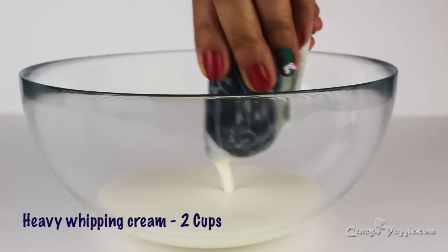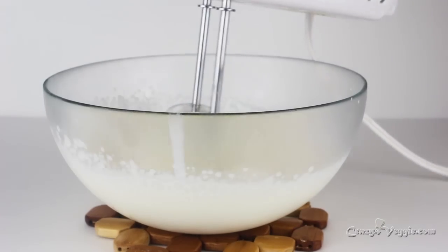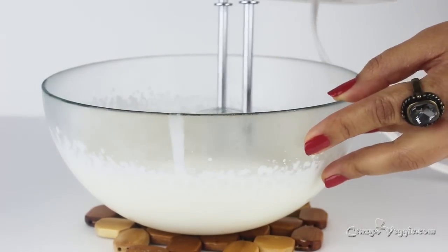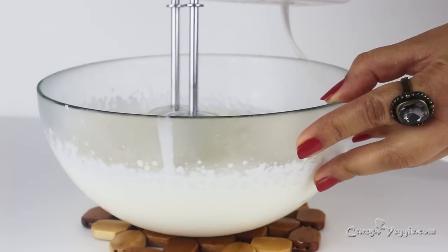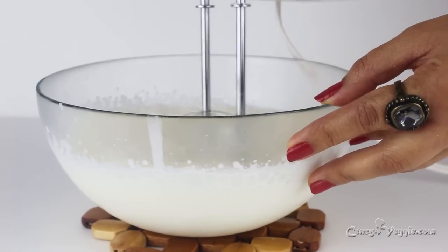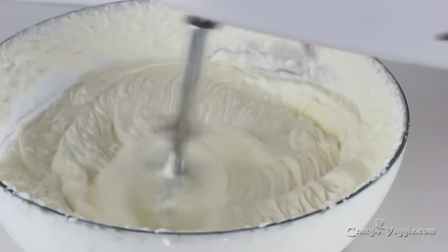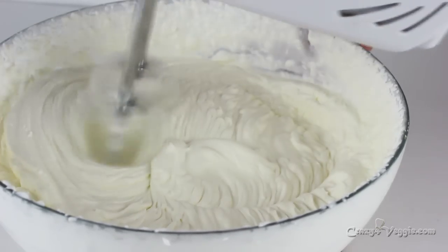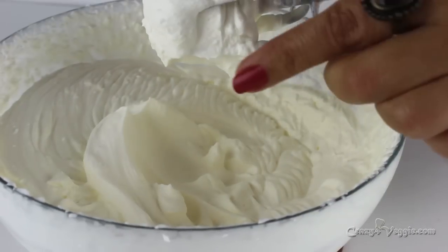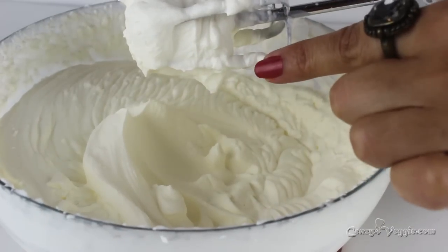Now let's work on the heavy cream. Bring in a bowl and add two cups of heavy whipping cream — one cup each for the white chocolate and peach layer. If you wish, you can churn them separately, one cup each, so it's easier to divide. I can eyeball it though. Churn with a hand blender on high until it reaches stiff peaks — you can see the cream is holding strong and not dripping down.